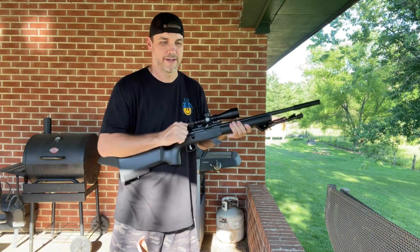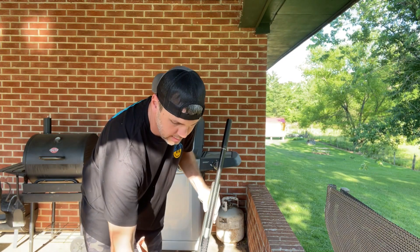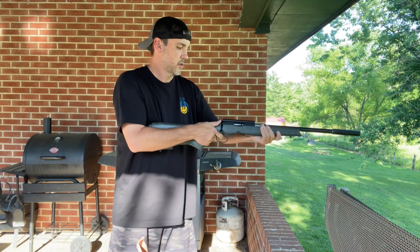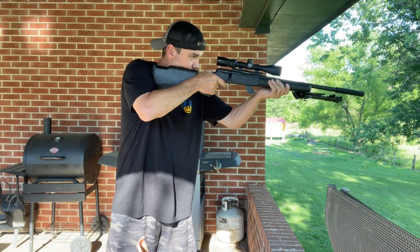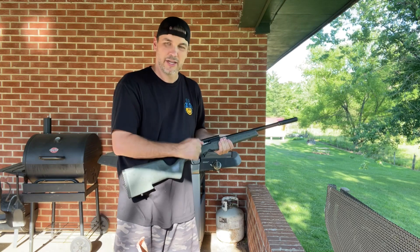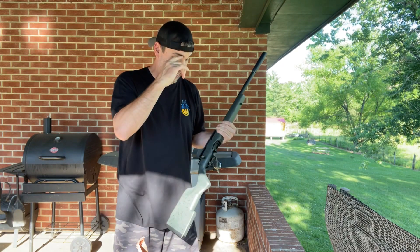That's pretty quiet. Next is the Christensen Arms. I could actually watch that bullet go through the air and hit the ground — that's how slow that bullet was actually moving.